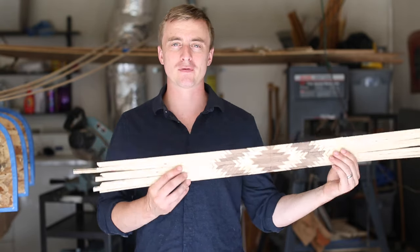Hey everybody, thanks for watching a guy doing stuff. I'm Adam, and today I'm going to be making a decorative pattern for my cedar strip canoe.